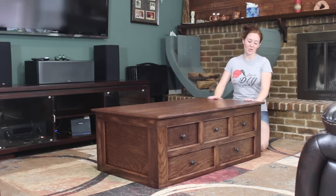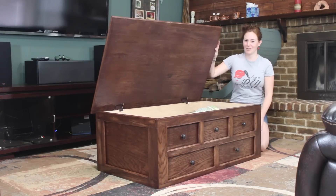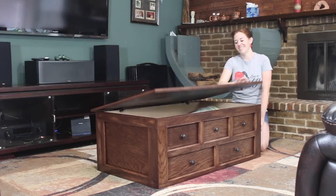This week I'm going to be building this coffee table that doubles as blanket storage. If you want to see how I do it, stick around.